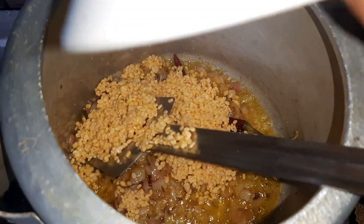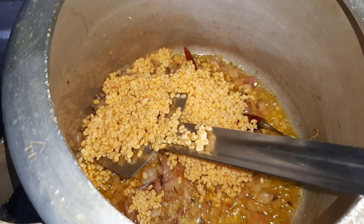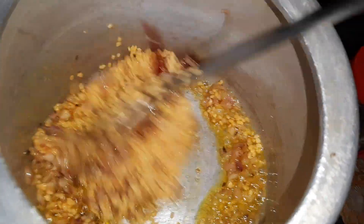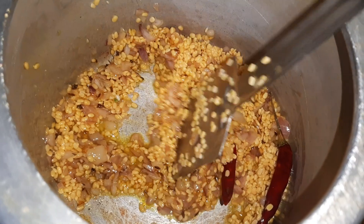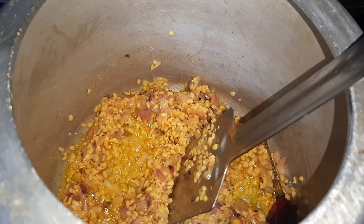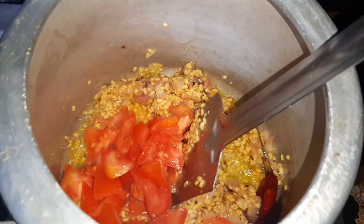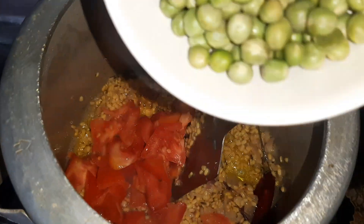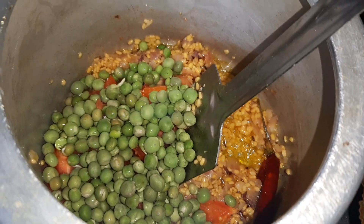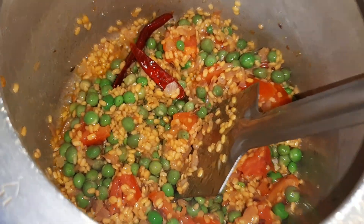After sautéing for half a minute, I will add the moong dal. You can add orange dal with this also, but I prefer moong dal only. Fry the dal like this for a minute. After frying for a minute, I will add the tomatoes and fry everything together for another minute over high flame. Then I will add the turmeric powder.